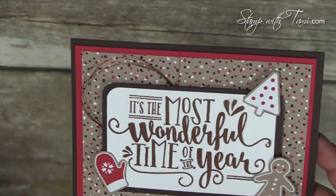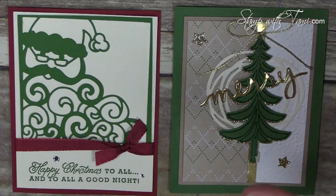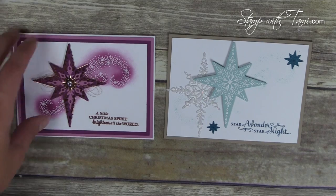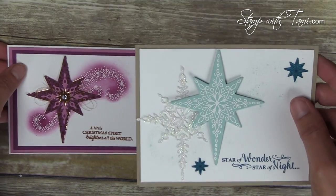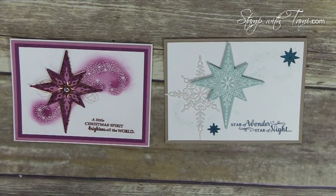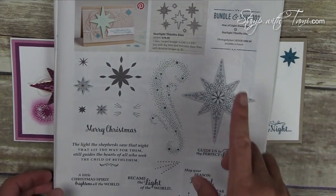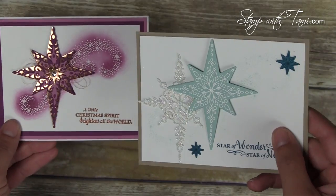This beautiful Christmas card was done with a stamp set called Santa's Slave with a tree — it's got some gold foil on it. And this one here is from a new thinlet called the Detailed Santa Thinlet. Beautiful — both gorgeous holiday card ideas. And these two beautiful card ideas come from the Star of Light bundle. Look how absolutely awesome they are — just gorgeous. This one uses the Dazzling Diamonds shimmer paper on the star, and this one with the copper paper. It's a quick and easy set, perfect for your holiday cards. When you purchase the stamp set and the bundle together, you save 10% — that's on page nine of the holiday catalog.